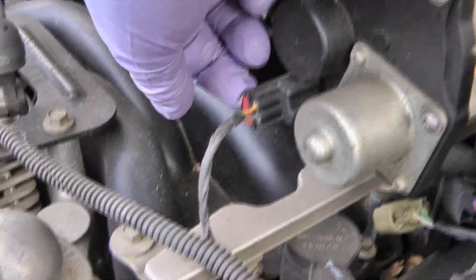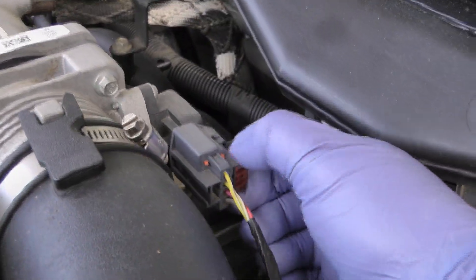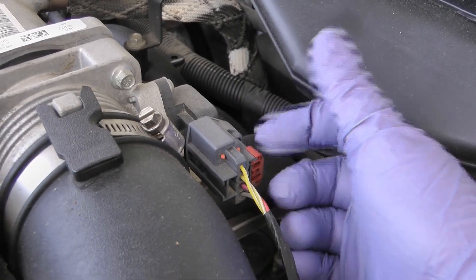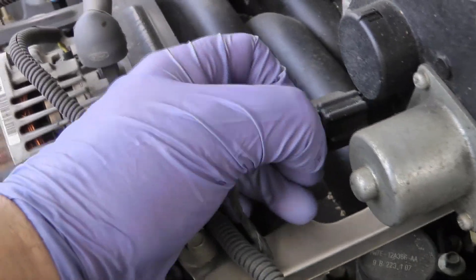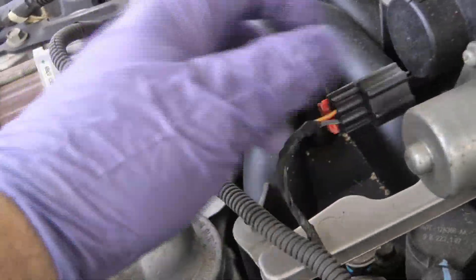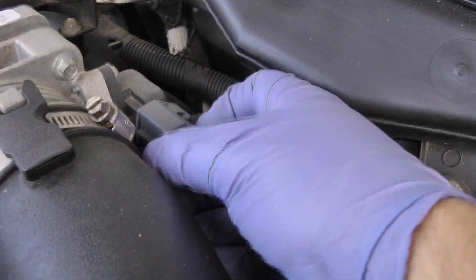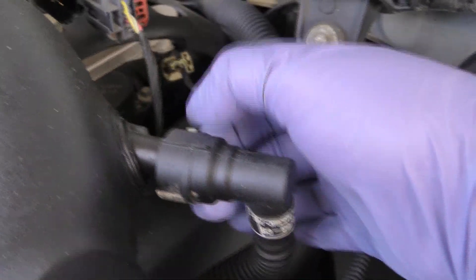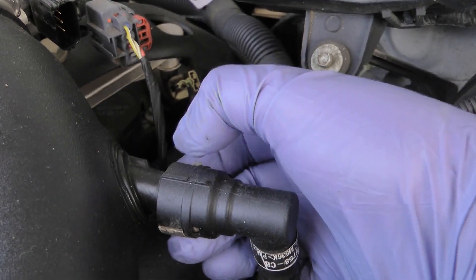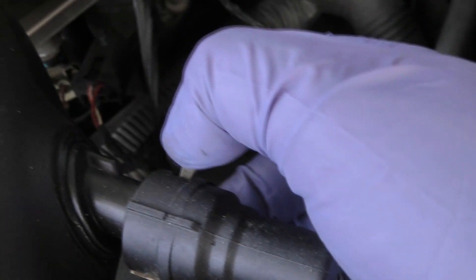These all have a safety switch on them to keep them from coming off, so you just slide those back and that allows you to disconnect. Same thing with this one — it has a little release on the back right there.